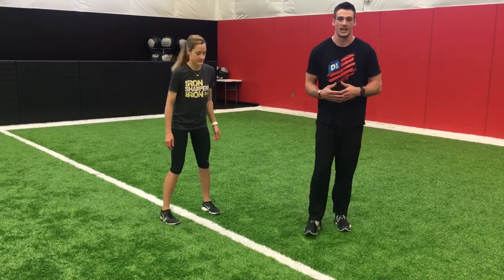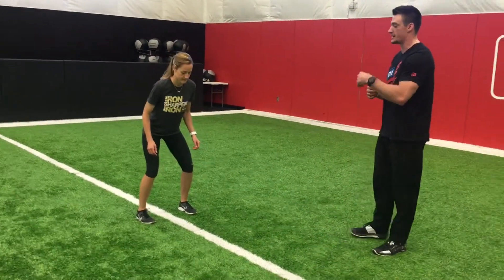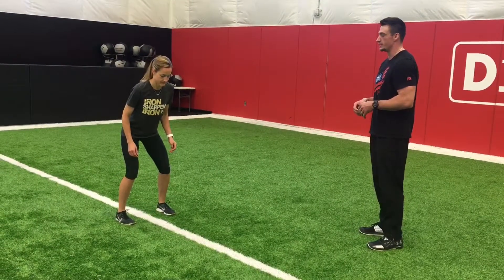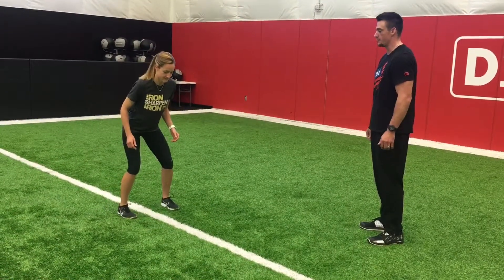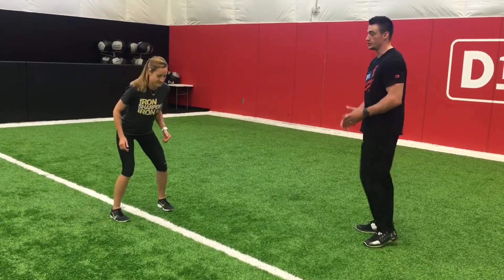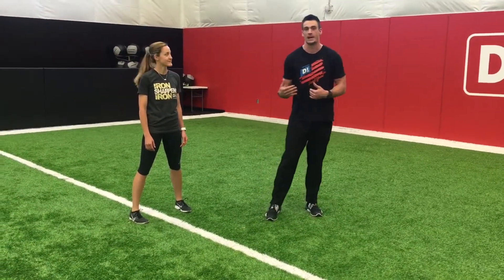The next one would be just a cut stop. Getting into a lateral cut — I'm going to have her go left to right and then right to left, coming back to neutral on each cut. Ready, cut. Left. Ready, cut. Right. Ready, cut. You do a single hop, setting those feet, throwing them into the ground and having a good angle so that you're ready to come back out of that cut.